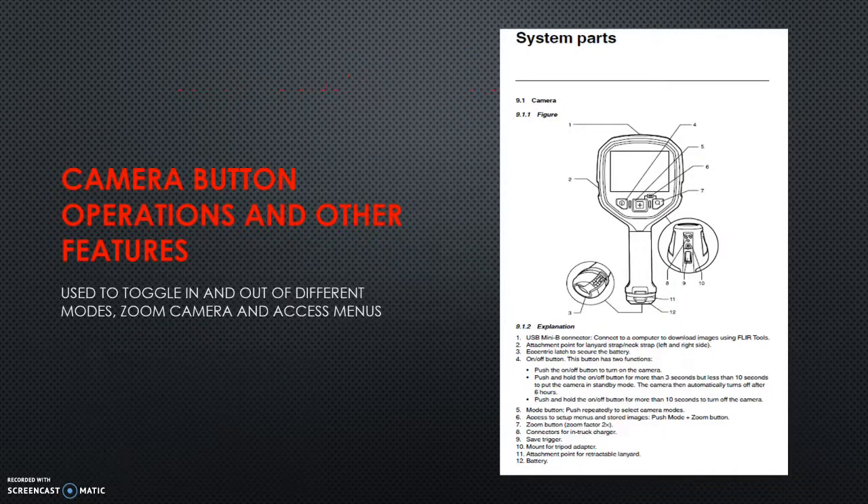Our camera's operations and features involve only a couple of buttons. When we're using it in a fire, we're not doing much unless we want to capture a picture — which we're probably not doing in zero-visibility environments; we're using it for rescue or fire attack. The connectors and that kind of stuff are more after-the-fact things. Capturing pictures is probably more for training than actual incidents. We all know where the truck chargers are, how docking and the battery work — review that on your own when you pull it out.